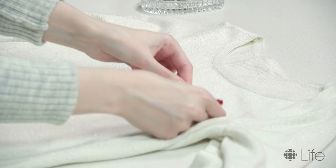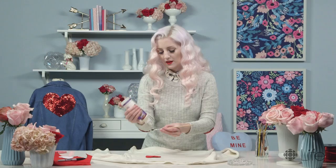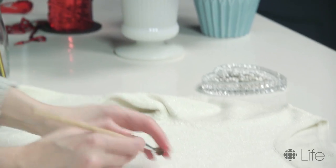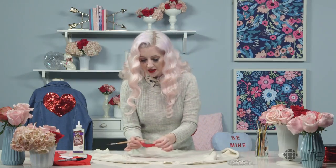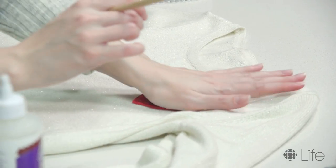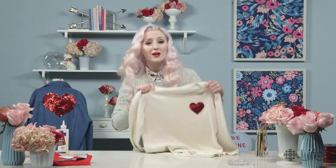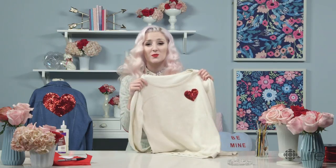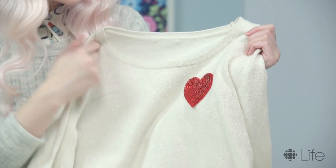Now we get to pick a spot on our clothing where we're gonna put it. I know approximately where I want my little heart to be. I'm gonna take some of the fabric glue, and when the back of your patch is covered in an even layer, we can very carefully place it exactly where we want it to go. You really want to give this proper drying time. Now I think this looks awesome and I want to keep this sweater with this heart on it for a long time, so I'm gonna go ahead and sew around the edges of the patch.